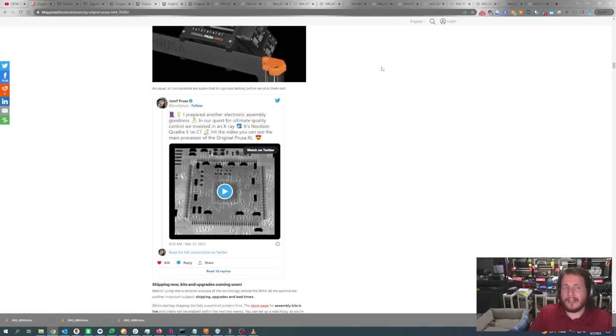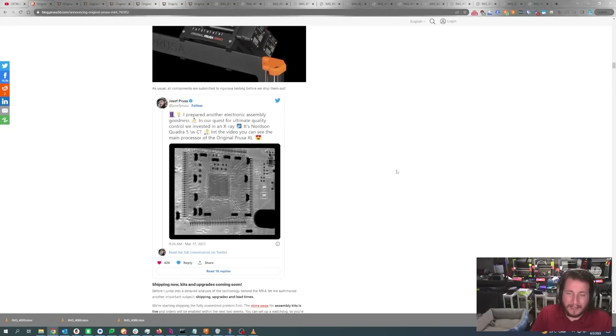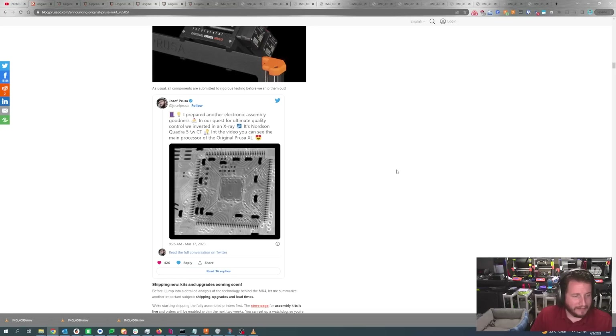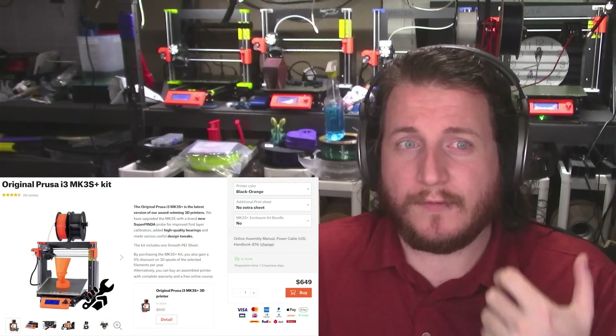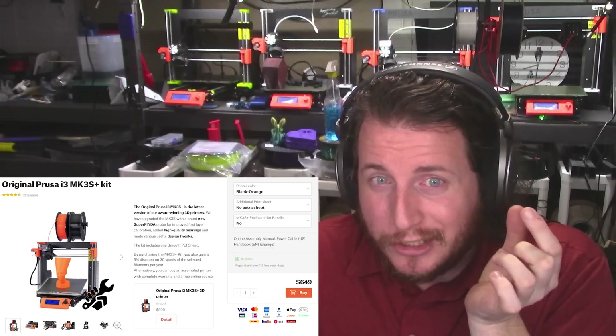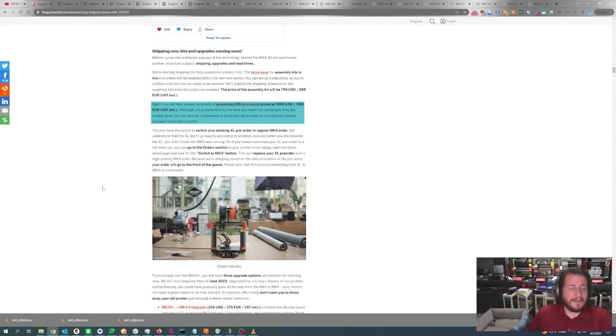Prusa is vertically integrating — controlling every aspect of the supply chain possible so there aren't supply chain issues, and if there are issues in production, they can be found and solved considerably faster than traditional manufacturing. Everything including X-ray CT scanning of the chips to make sure all the wires and vias are correctly placed. The fully assembled printers are shipping now, and the price is completely unchanged from the MK3S line. The MK3S Plus is now down to about $650, and assembled MK4s were in stock at basically $1,100 US.